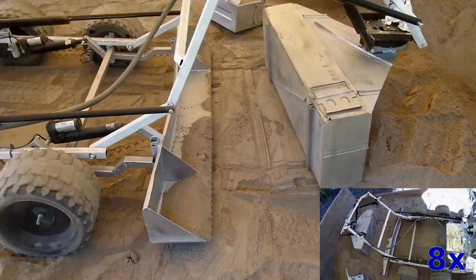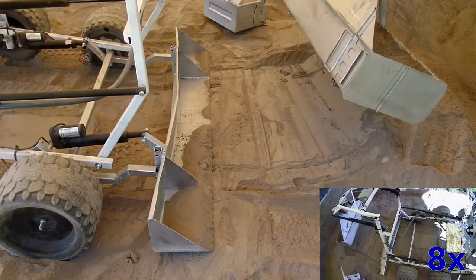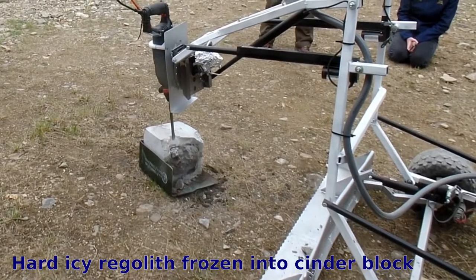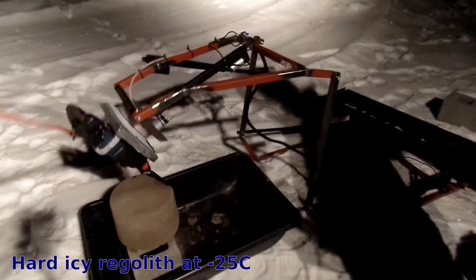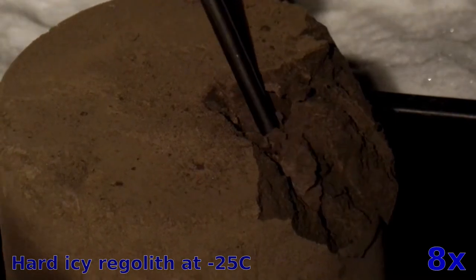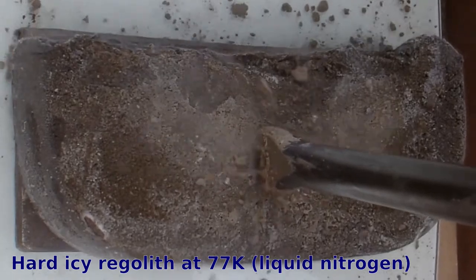That works for fluffy dirt, but for hard rock we're going to need something more powerful. This is a rock breaker. Even though the frozen regolith is very hard, it's also brittle — and it's even more brittle at the cryogenic temperatures of the actual lunar surface.